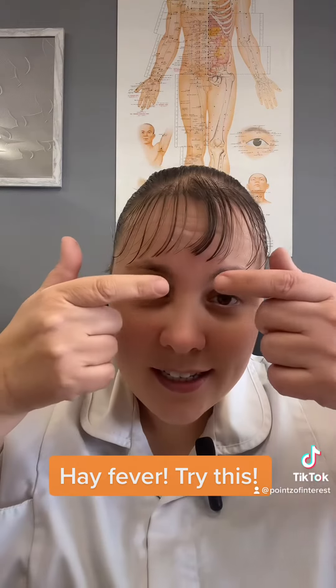Next, you're going to take your fingers at the very ends of your eyebrows and do some very gentle circles. What I want you to do is take these circles all the way along the eyebrows. As you can see, it should move that forehead.